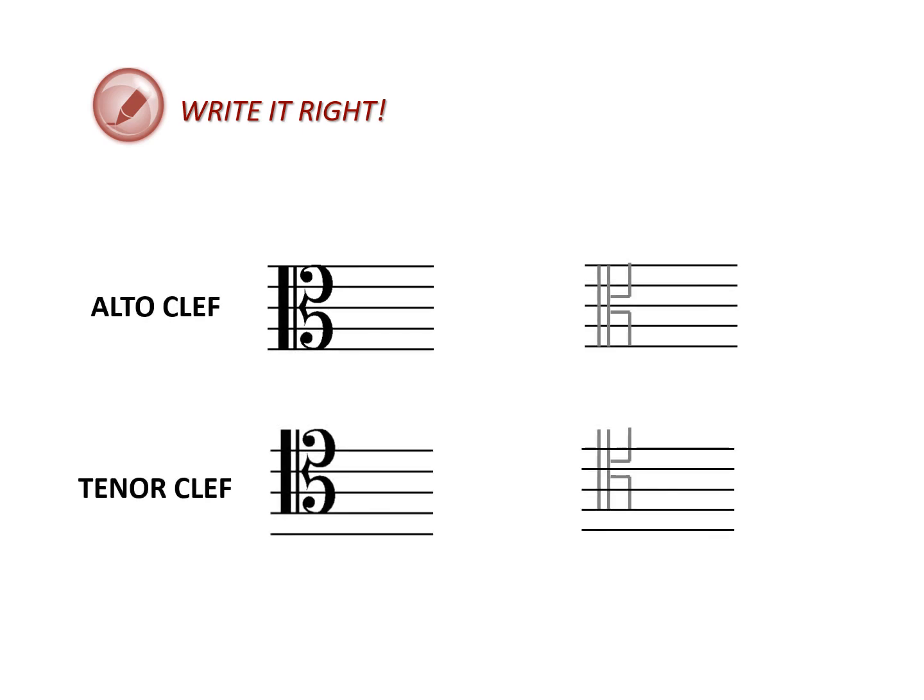Hand-drawn C clefs are often simplified. These are good versions to use to keep your work clean and clear.